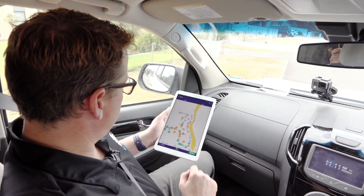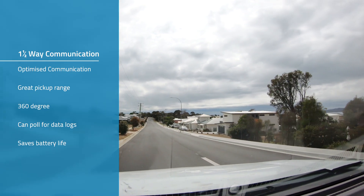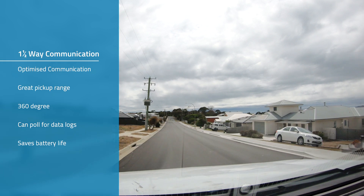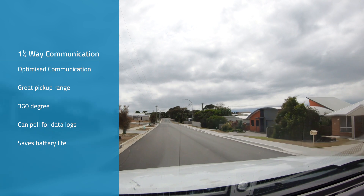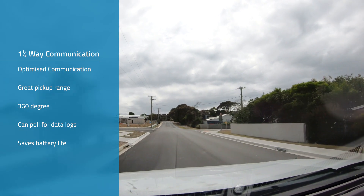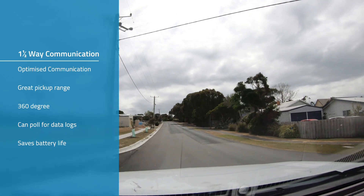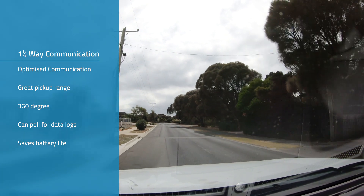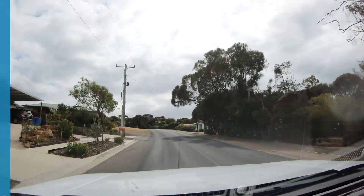The iPerl uses a one-and-a-half-way communication. What that means is it optimizes the communication for the drive-by. It does use a one-way mode where the meters are pinging out, which gives you a really great 360-degree range for reading the meters. The one-and-a-half-way also means you can poll it if you want to get the data logs and information out — optimizing how we read them and conserving battery life while still having the flexibility of getting more information.